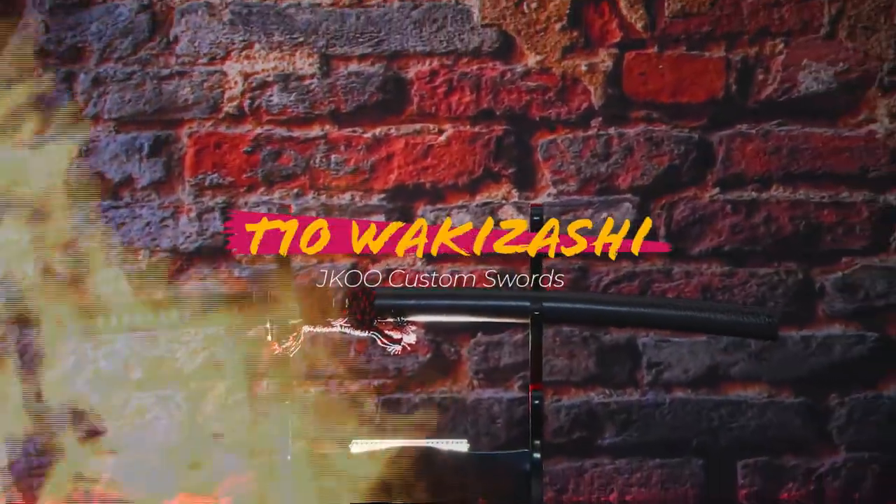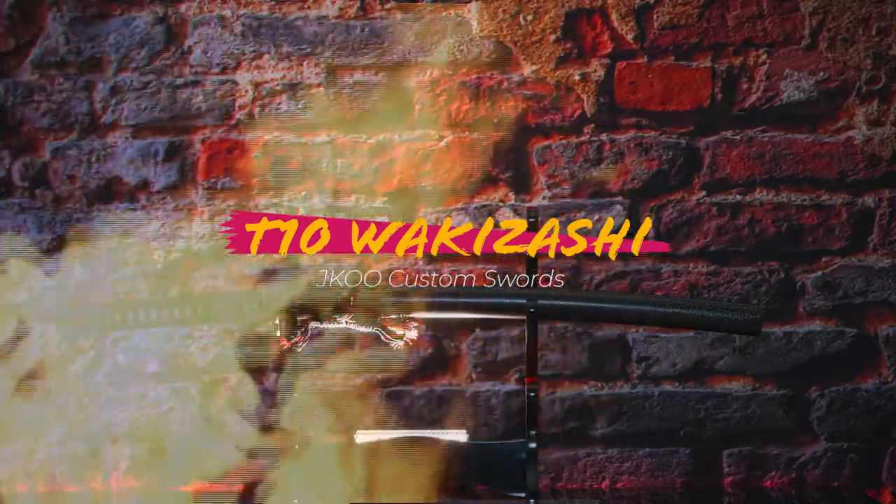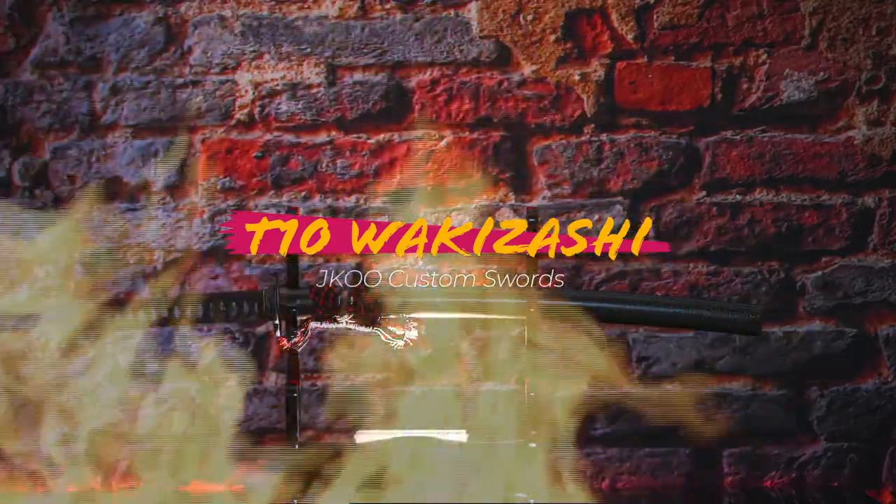Hey there, sword friends. This is a quick photo montage of a wakizashi from J.Coup Swords that I'll be doing a full detailed review on shortly. Hope you enjoy the presentation.